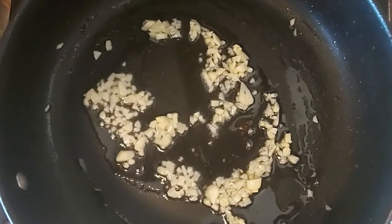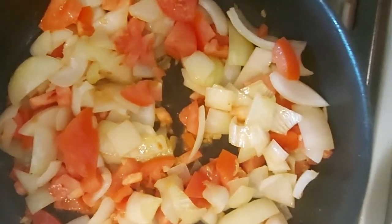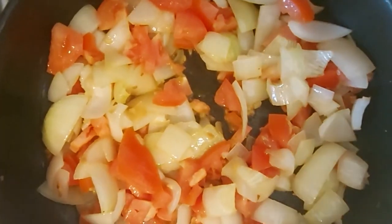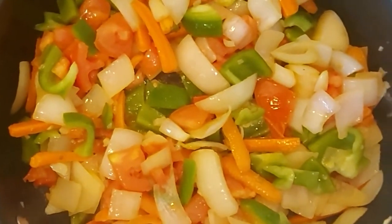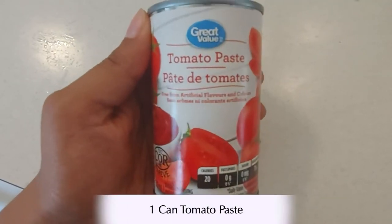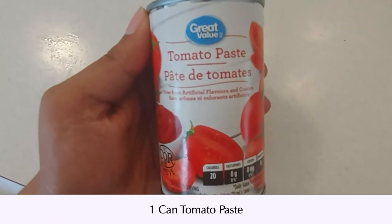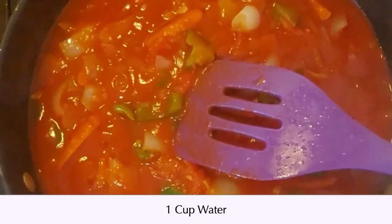Next we're going to start building our salsa. Let's start by frying our garlic. Then we can add in our tomatoes and onions. Next I add in the remaining vegetables, followed by 1 can of tomato paste. Then add in about a cup of water and let the veggies simmer.